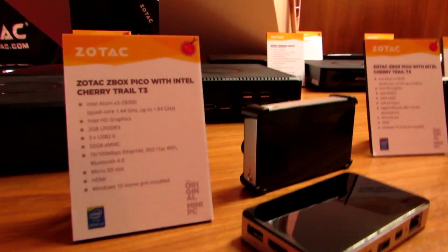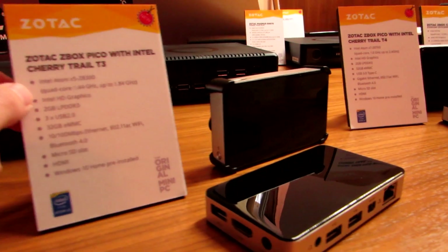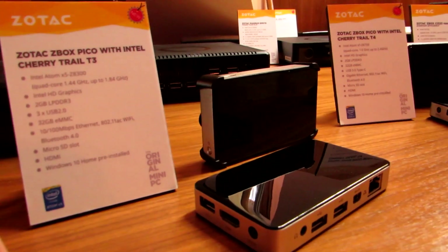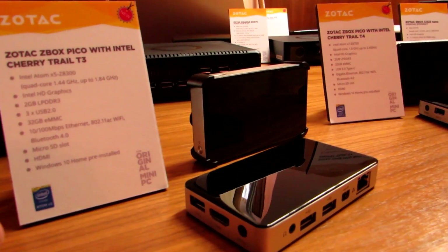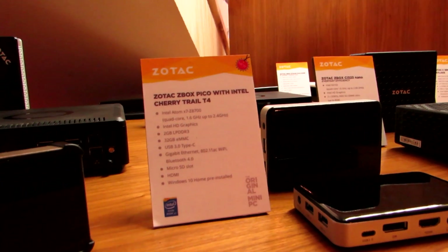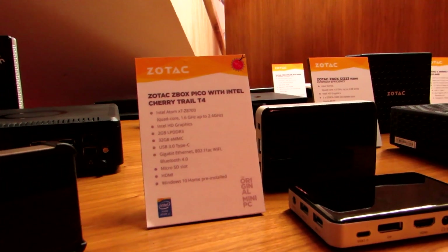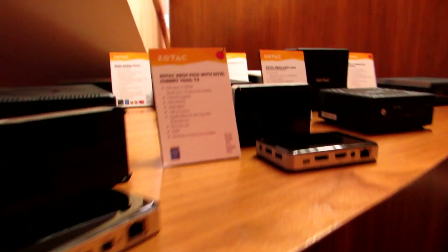The company is also updating its Pico line with two new Cherry Trail models. The simpler one is the T3 with an X5 Z8300 processor. There's also the T4 with an X7 Z8700 processor. Both have 2GB of RAM, 32GB of storage, 802.11ac Wi-Fi, and Bluetooth 4.0.